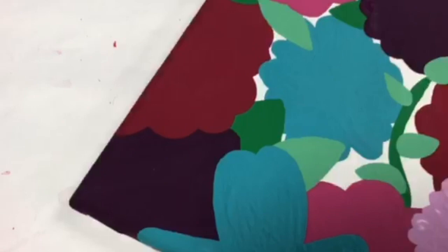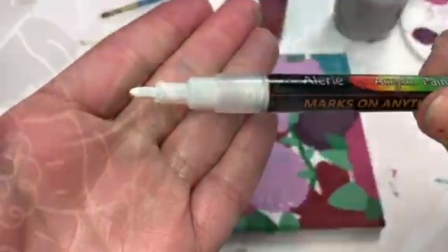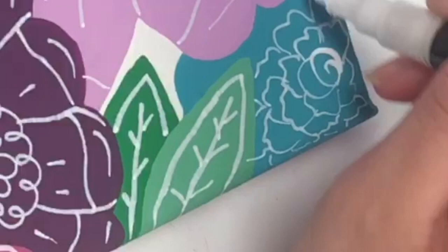Once all the paint is completely dry, it's time to add the white lines. The paint has to be a hundred percent dry for this next step to work, so be patient. We're going to draw the details of the flowers with a white paint pen. You can do this however you like — look at pictures of real flowers or artistic drawings, and be creative and find inspiration anywhere.